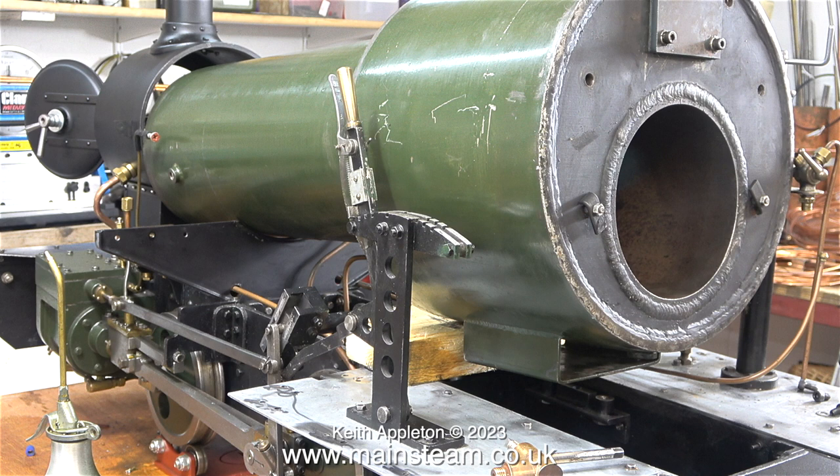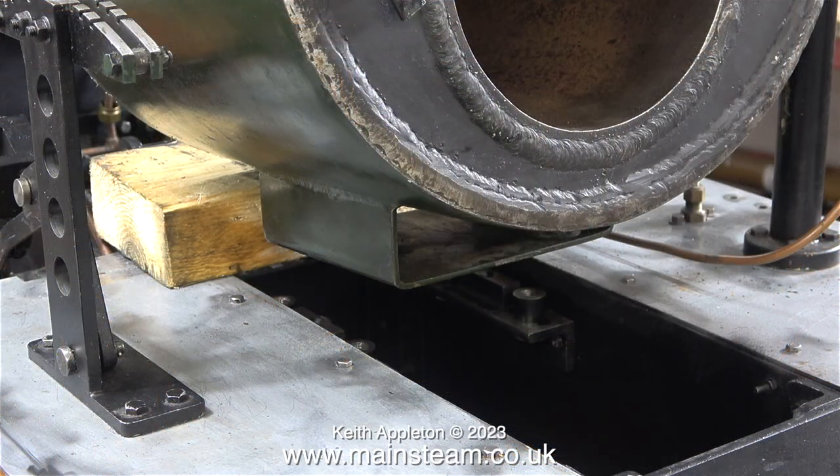Here's the boiler loosely positioned on the frames, sat on a piece of wood. It is extremely heavy. Eventually I will lower the boiler down into position and bolt it to my expansion joints that I made. For the moment though, I'm leaving it loose because there's quite a bit to do at the boiler before I fit it to the locomotive in its final position.